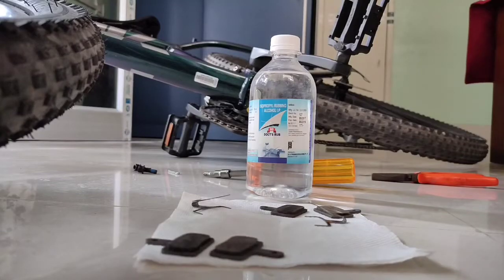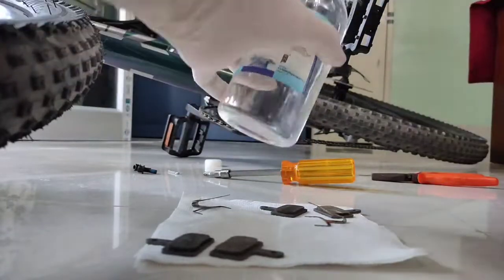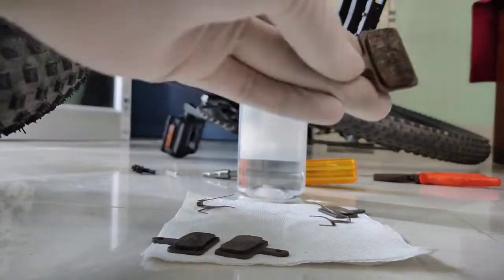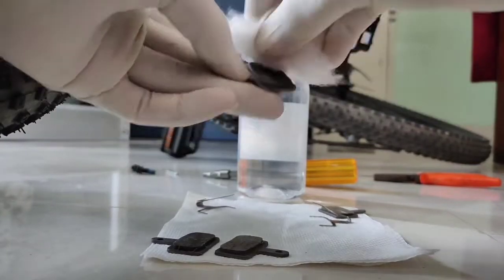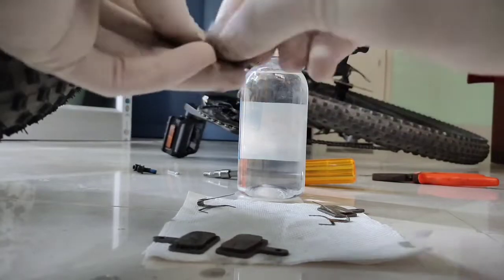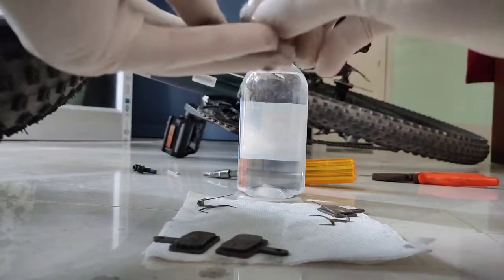Take a cotton ball and dab it in isopropyl alcohol, or a disc brake cleaner whose main composition is isopropyl alcohol. Tighten the lid properly because isopropyl alcohol is very volatile and evaporates easily. Now clean the brake pads on both sides until they look like new.